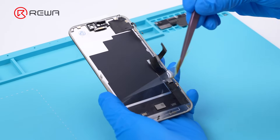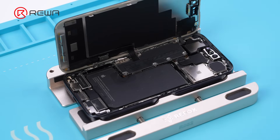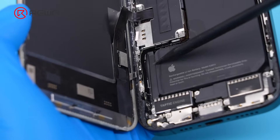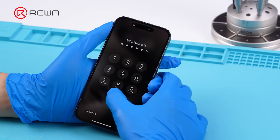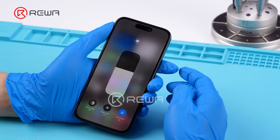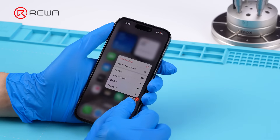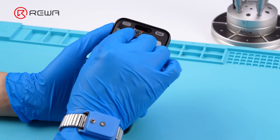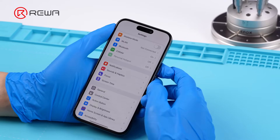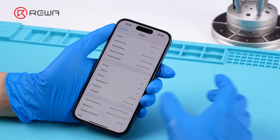Next, install the aftermarket screen. The IC does not interfere with the screen installation fitment. TrueTone is restored. The screen is fully functional. The unknown part display message is gone.